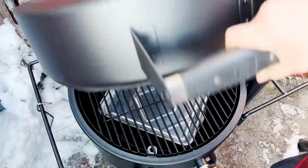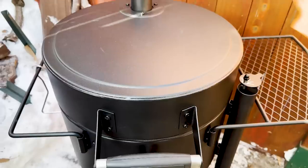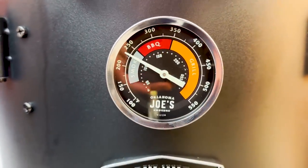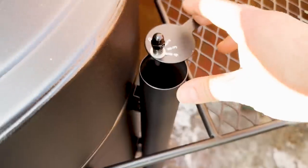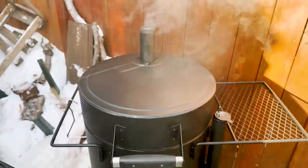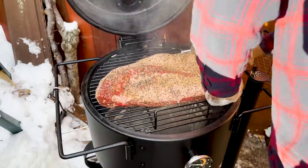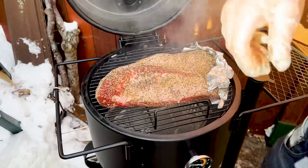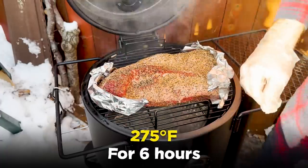After it's all lit, I'm adding the baffle plate back in and placing a water pan over it. I like doing this because it protects the bottom of the brisket from the radiant heat of the fire, so we just get nice gentle convective heat coming up to the brisket. Then the top rack goes on, the lid gets shut, and I'm keeping my intake and exhaust dampers wide open. As soon as the temps get to around 50 degrees lower than my target of 275°F, I'm shutting the intake down to setting number one, almost fully closed, allowing the temperature to slowly creep up and lock in at 275°F.